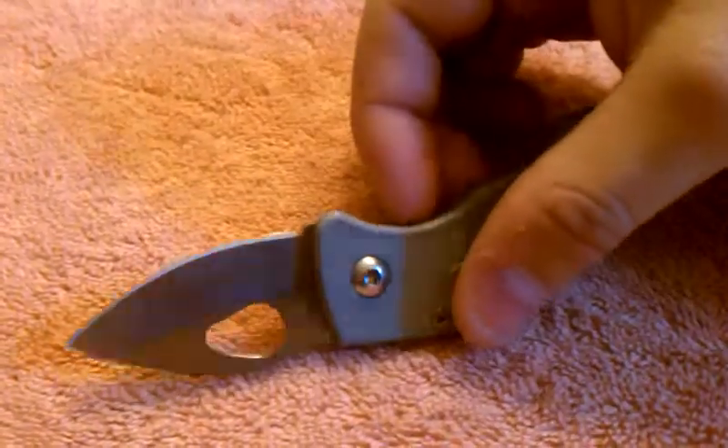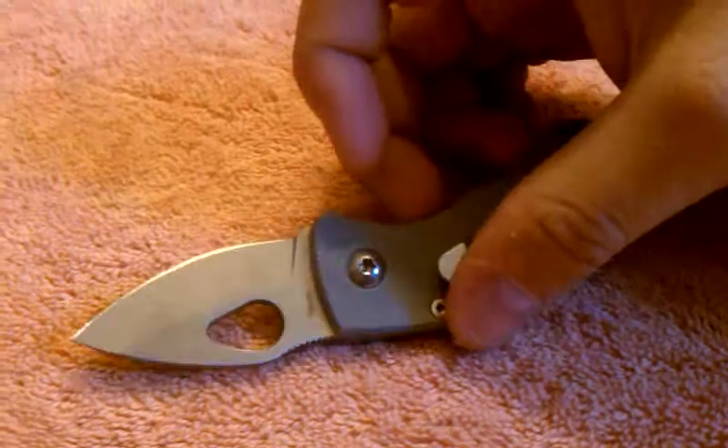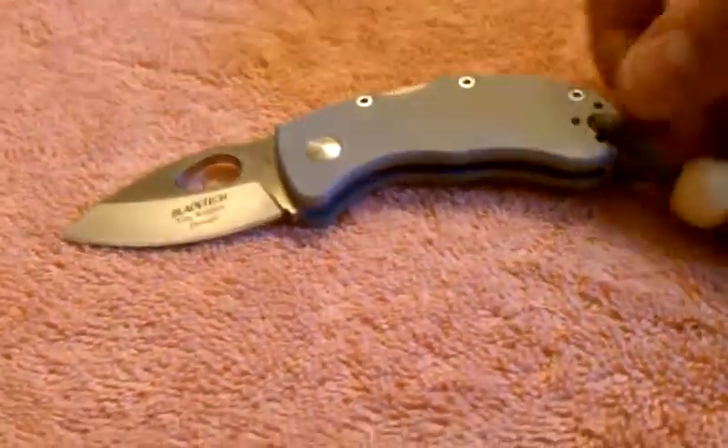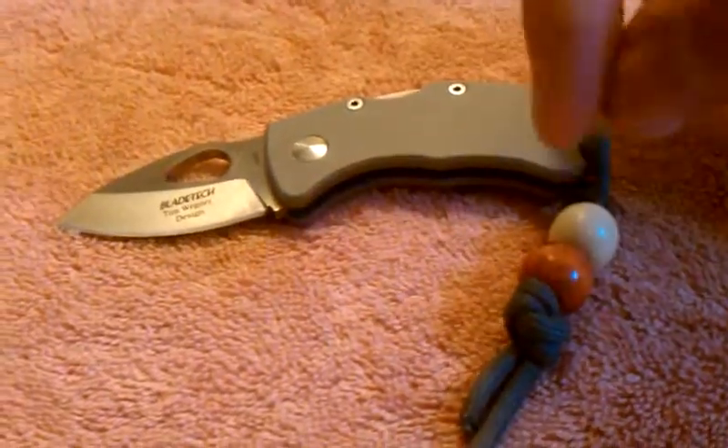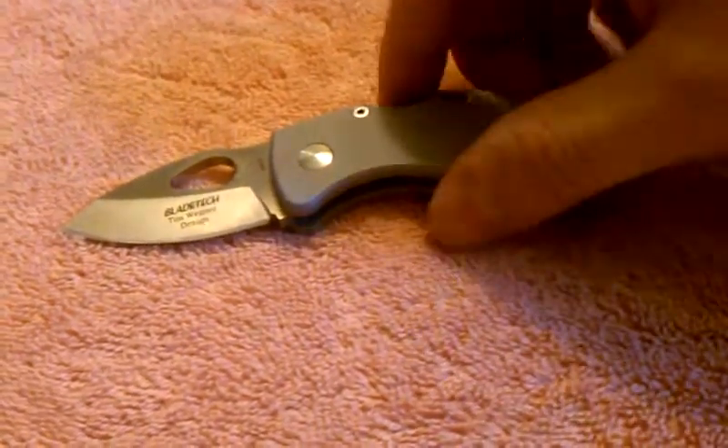You should definitely pick it up. It's made in Taiwan. Quality is really good though — I don't really care about where it's made as long as the quality is good. I definitely recommend putting a lanyard on it because it's a little short.